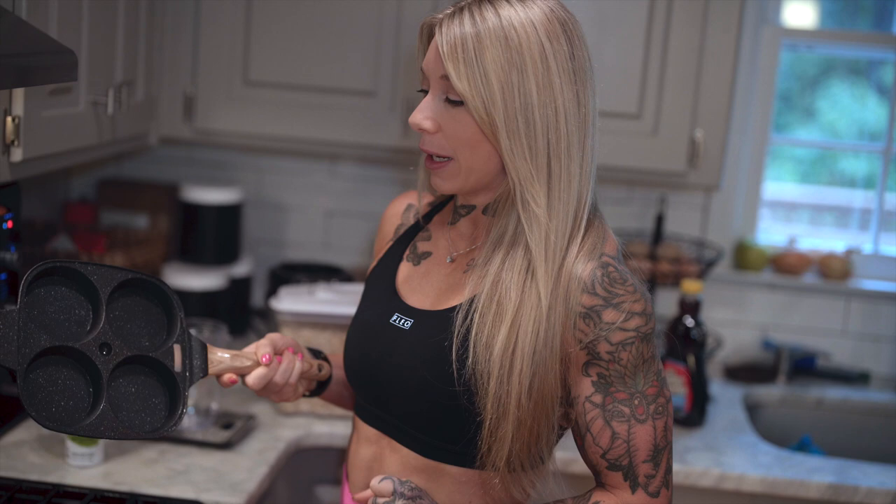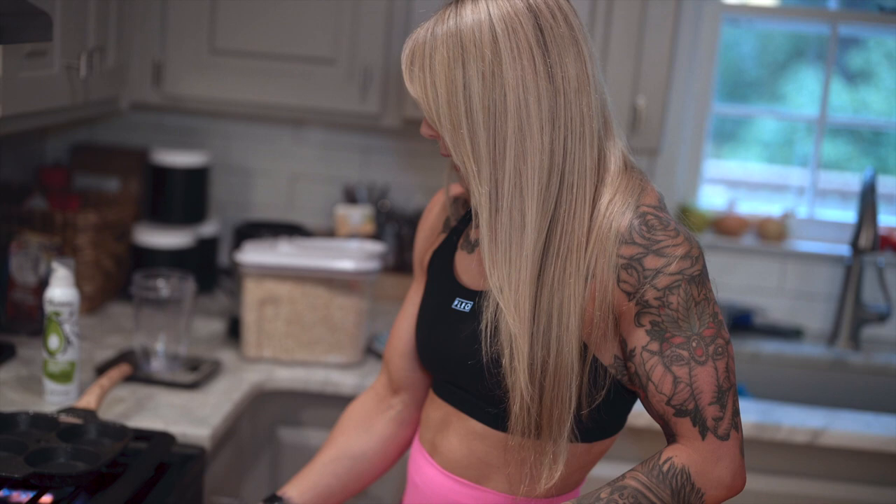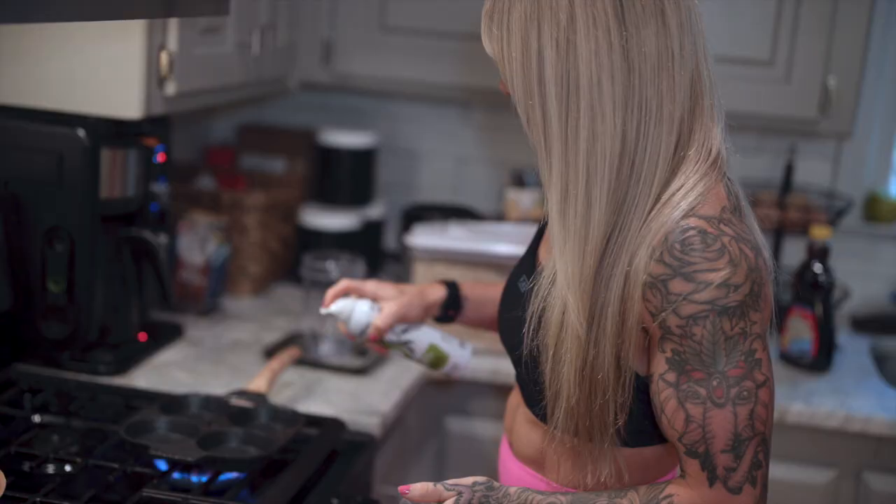I'm going to show you guys how I make these make-believe pancakes for my first meal. I just got one of these nifty pancake pans off Amazon — I'm loving using it with the little slots. Makes it much easier. I want to get my pan nice and hot. I'm going to spray some cooking oil. I'm using this avocado oil spray. This has no calories.